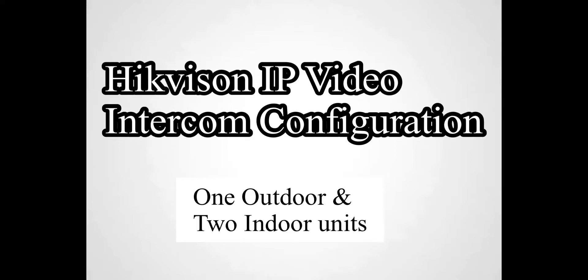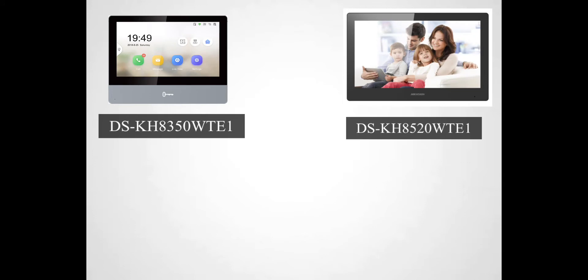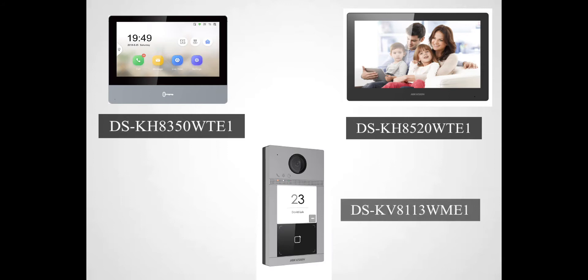Hi, this is Hamid. In this video, we will be discussing Equation IP video intercom configuration. For demonstration purpose, we will be using two indoor units, DS-KH-8350-WTE1 and DS-KH-8520-WTE1, and the outdoor unit will be DS-KV-8W13-WME1.